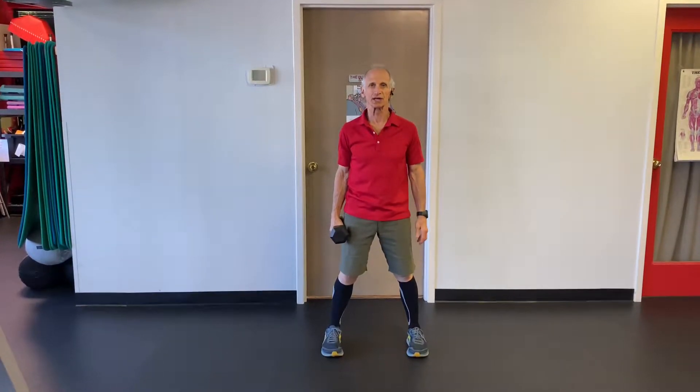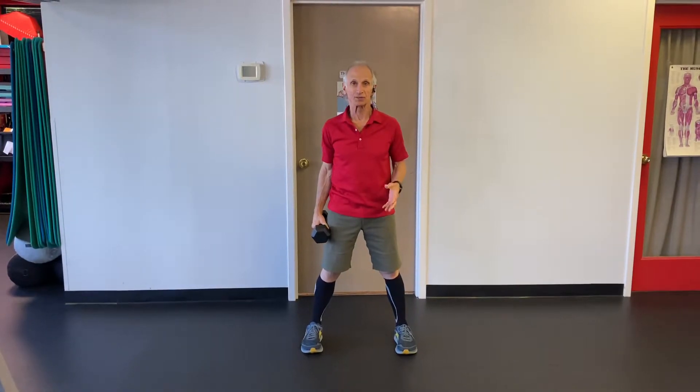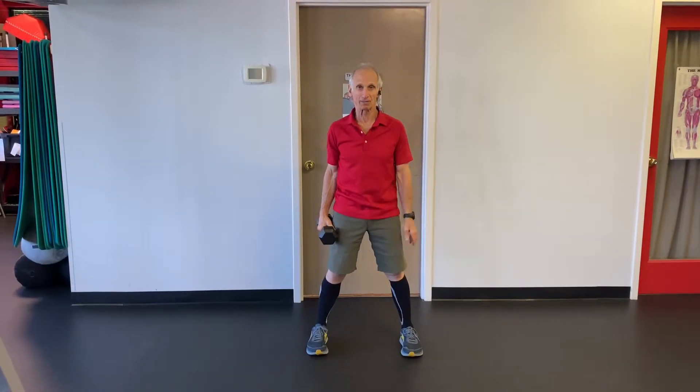This is Dr. Irv's Perfect Exercise Minute, and today the sequence we're going to do is a lot of squats and jumps with arm exercises as well.